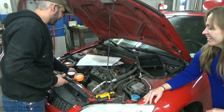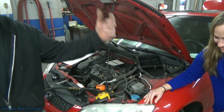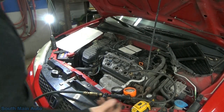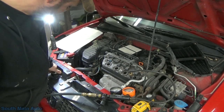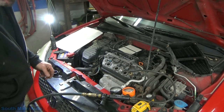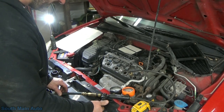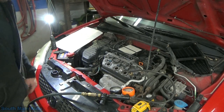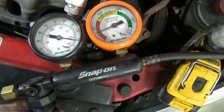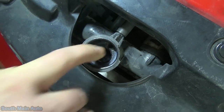I think we just crossed option number four. We got about 85% blow-by. I don't know if you guys can hear it, but we'll go like this — we'll plug it with my finger for a little bit. So that's where that compression is going.